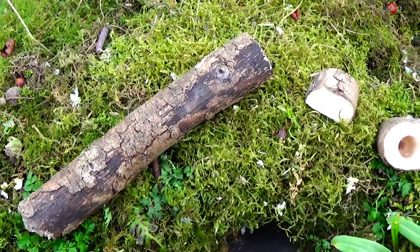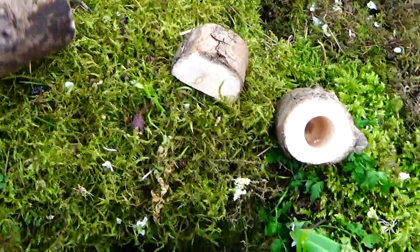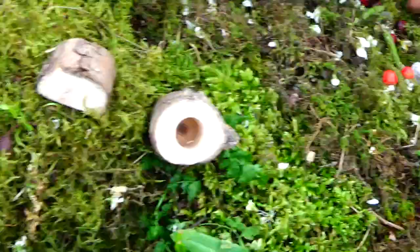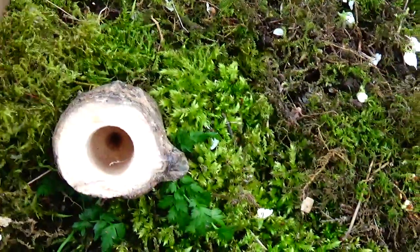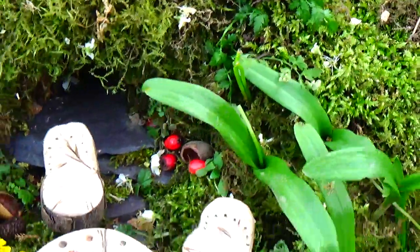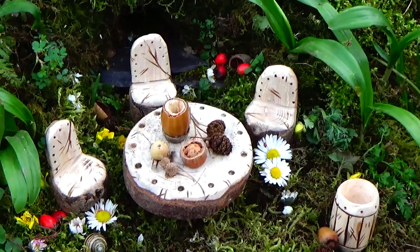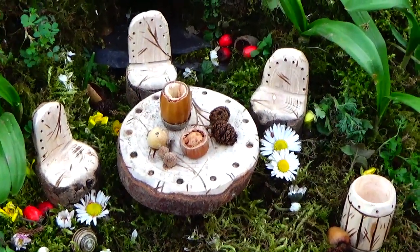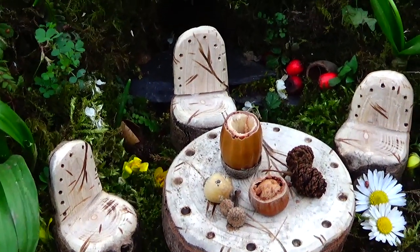A couple of simple logs, bits of wood, twigs some people would call them. A simple awl in some, make a couple of cuts to another and you have a little table and chairs for the woodland creatures. Very simple to make really, I think anybody could do it.